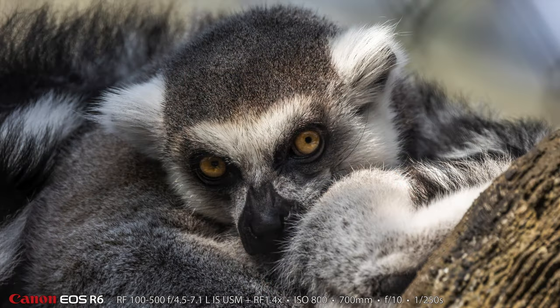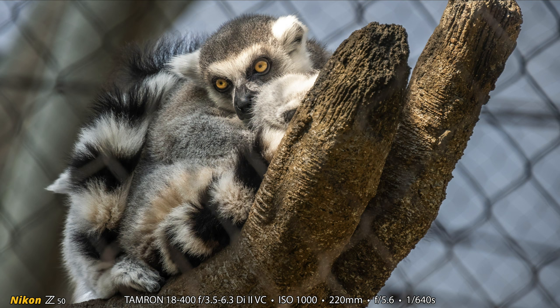We've made our way up the escalator to the top of the Tennessee Aquarium Ocean Journey Building — let's go see some butterflies. On the same floor there are ring-tailed lemurs, and I made this photograph with the 100-500 and the 1.4 extender. Heather was with me and she was happy to make some photographs too with her Nikon Z50 and the Tamron 18-400 lens.